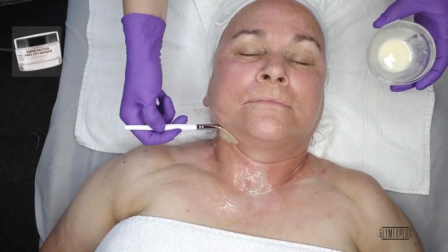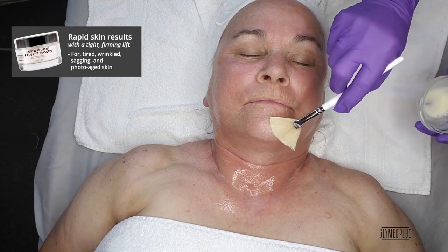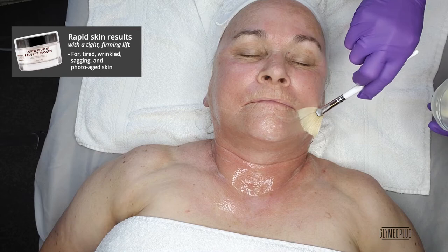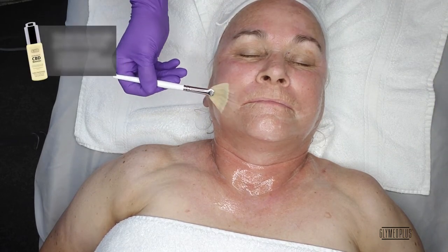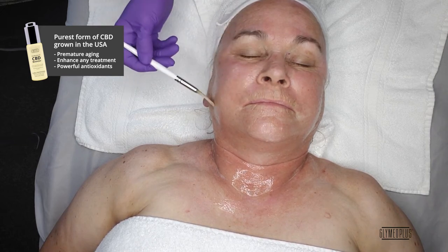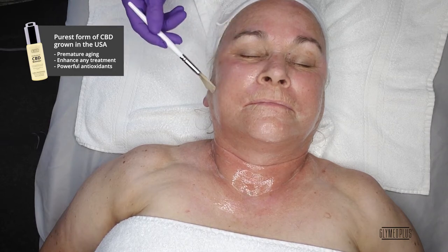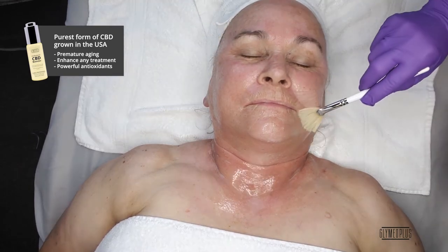The Super Protein Facelift Mask gives rapid results with a tight, firming lift for tired, wrinkled, sagging, and age-diminished skin with revitalizing protein, hyaluronic acid, and quick-acting vitamin C. The CBD Booster is a potent regenerative booster that contains the purest form of CBD grown in the United States. This helps fight against premature aging and other skin conditions. The serum is concentrated to enhance any treatment or Glymed Plus formula to instantly immerse the skin in one of the most powerful antioxidants.